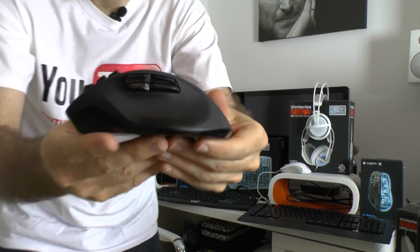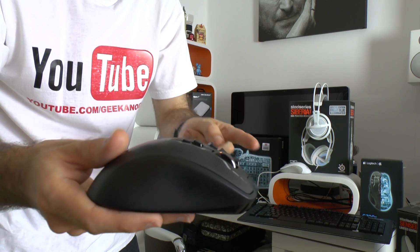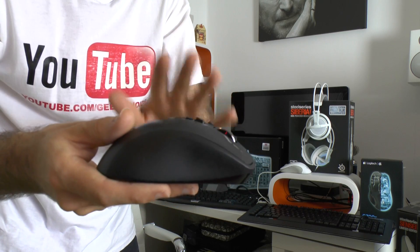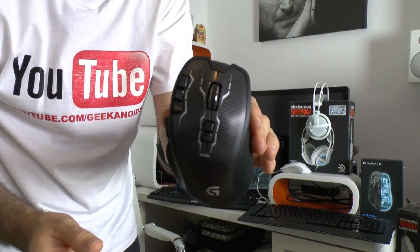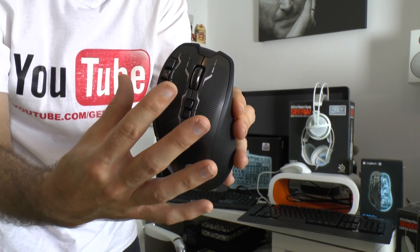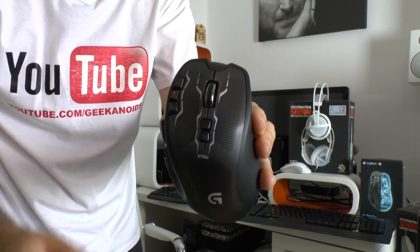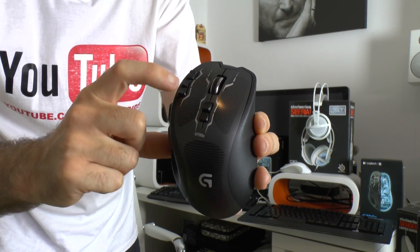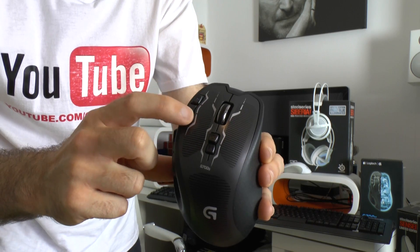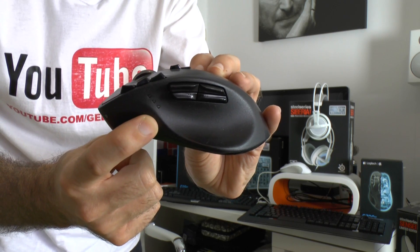The G700s has really nice ergonomics — slightly higher profile than the SteelSeries mouse and more shaped for right-handed use. There's a dual-mode click wheel on top, programmable buttons, buttons on the side, and LED feedback on the side for various modes and charging status. It's a wireless mouse that charges via a cable that plugs into the front.